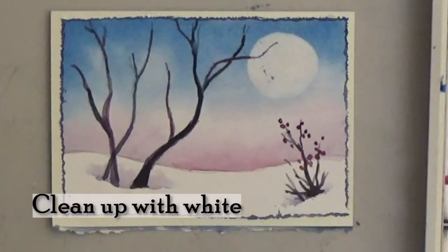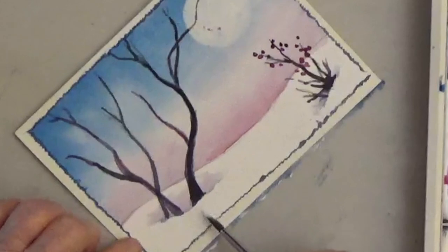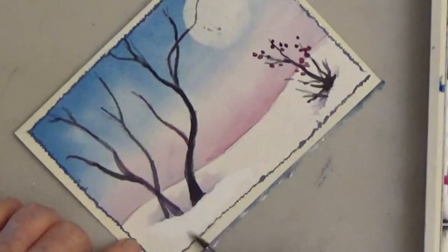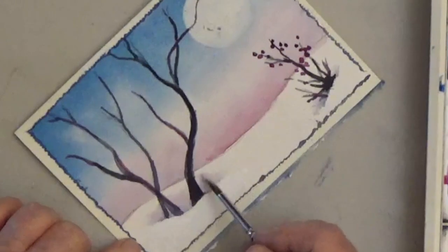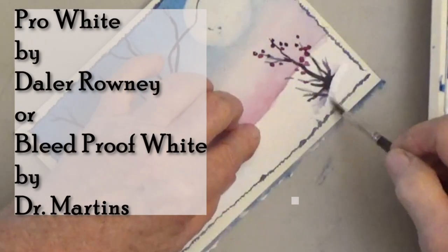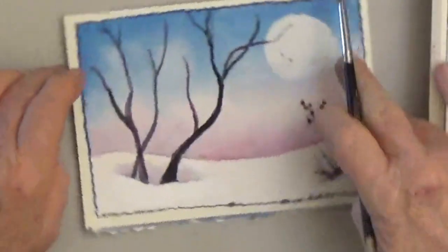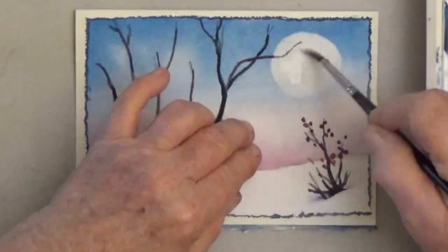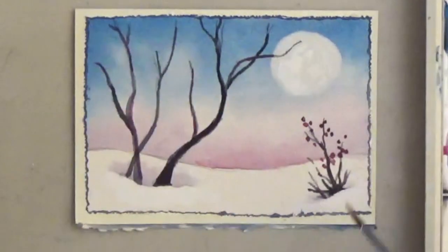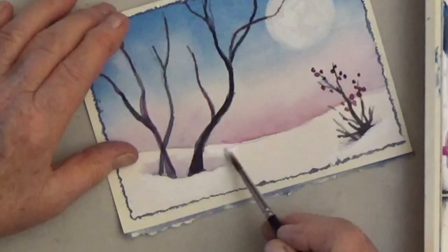When I was putting the color around the edges of the card, some of it got on my moon and my snow, but if you have that problem you can fix it with white opaque paint — put it on really thick to cover up any bloopers. I'm also going to cover up my pencil line along the horizon line. If your paper doesn't lift well, you can use this white paint to paint on the moon. There's nothing wrong with pencil lines showing — I just like it better without them.